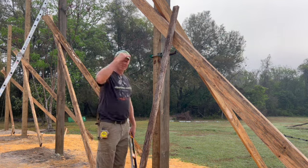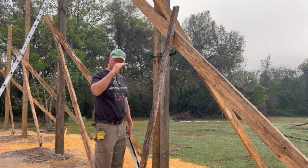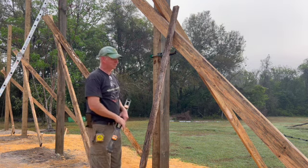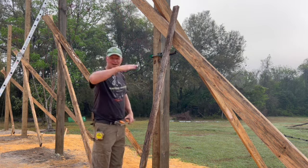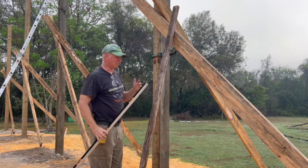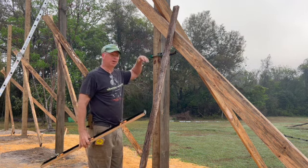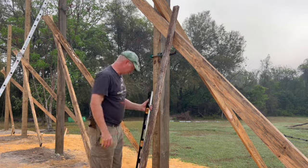The next step after this is going to be to cut those posts off at the top at that level and get them at the right height, because the trusses are going to rest on them and I don't want them resting at a funky angle, which just takes all the stress off of where it should be and puts it somewhere else on the truss. That's how I'm doing that.